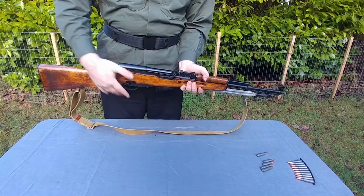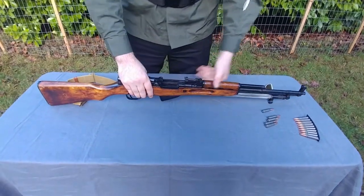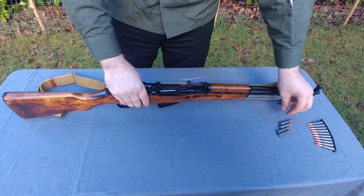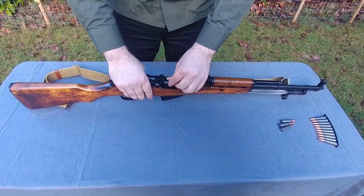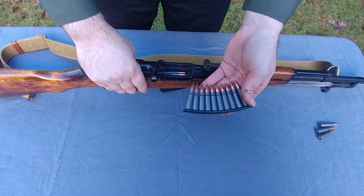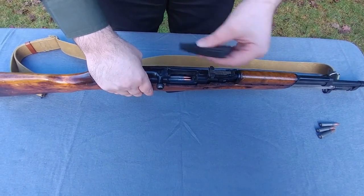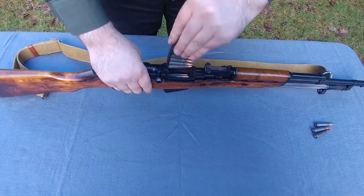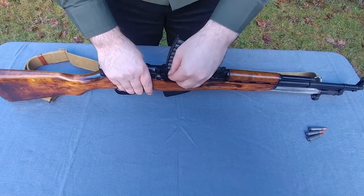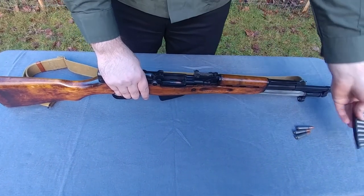Now the final thing is loading the SKS-45. Conveniently, it locks back when there's no ammunition inside. The M-43 type cartridges can be loaded simply by placing them on top of the magazine and pressing them in. We'll load two in right now — you'll see one loads to one side, and then the next one will stagger on to the other side. The other way to load the SKS-45 is to use what is called a stripper clip. This holds 10 rounds together, and you'll notice there are two little claws in the back here that guide in the stripper clip. Simply push it in, and once in position you should be able to push down and load in 10 rounds easily.